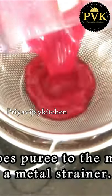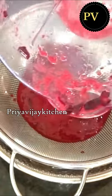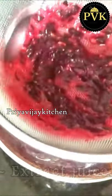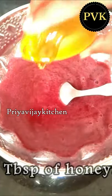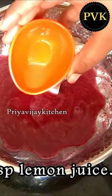Now we will filter it. We will add a little bit of water and mix it. We will add 1 tablespoon of water, then add 1 teaspoon of lemon juice.